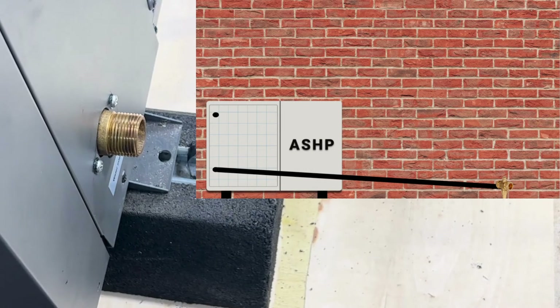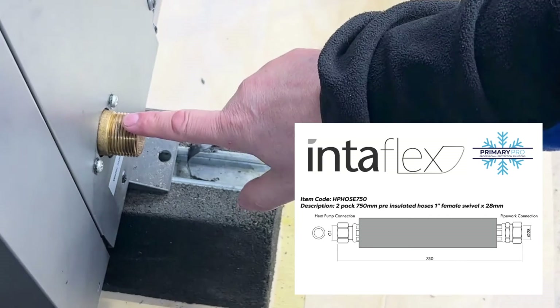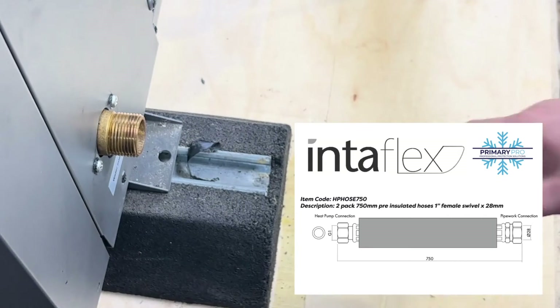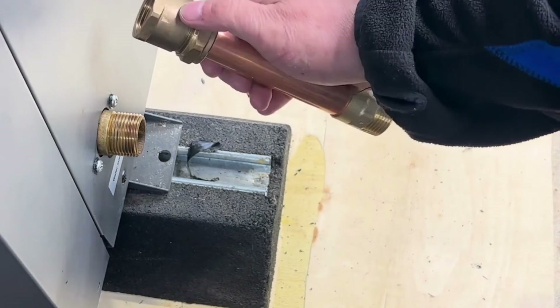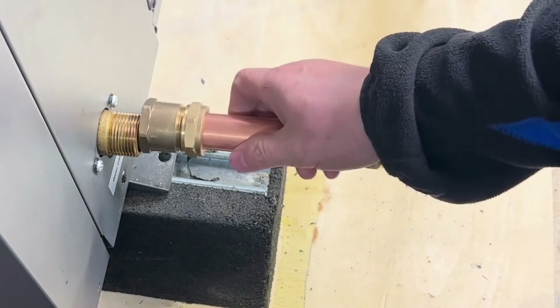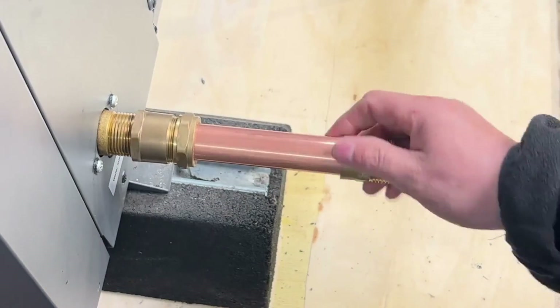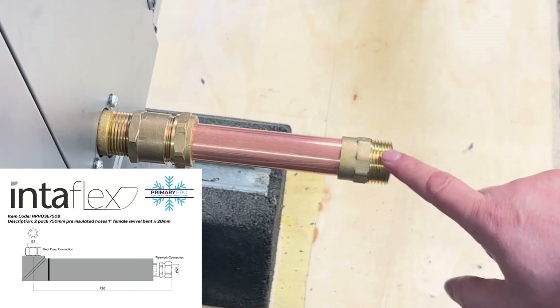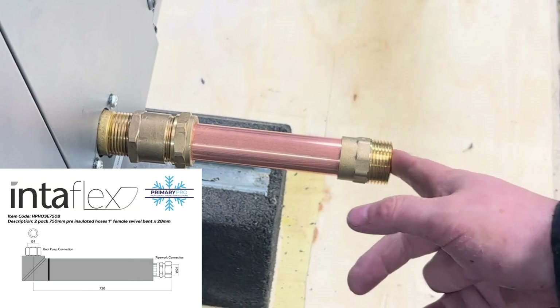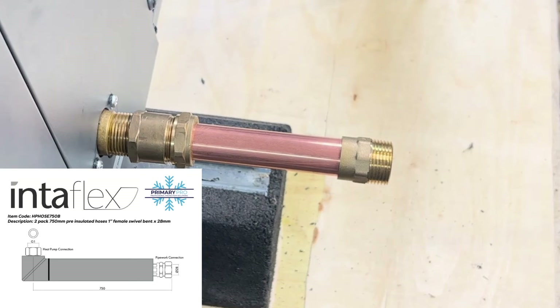Where the air source heat pump will be higher than the lowest point of the external pipework, the antifreeze valve will have to be fitted there. First option is to fit some interflex straights and then bend them round, or use an inch female to 28mm — that'll just screw straight on. Then a little bit of pipe and a 28mm to inch fitting, and then your bent interflexes can go on — that'd be a solution.